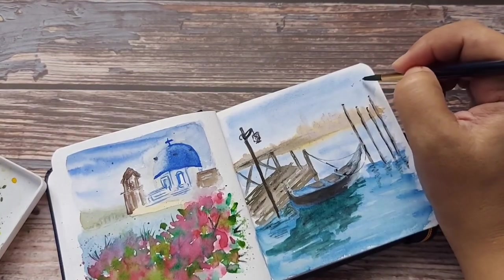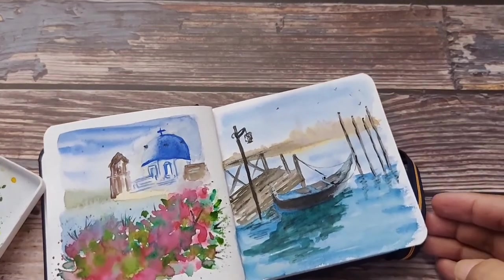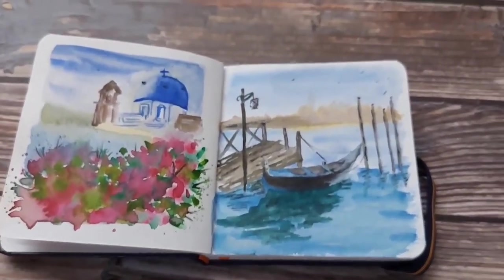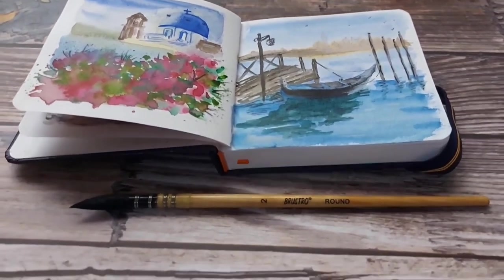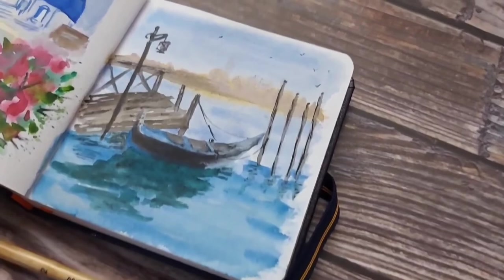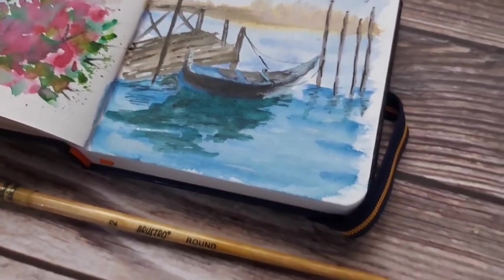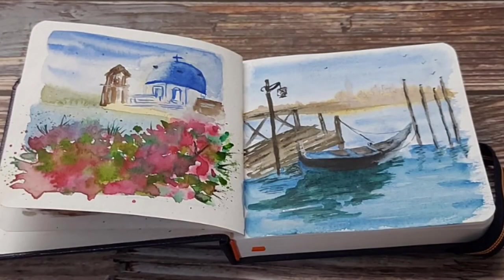Some very fine strokes for the rope that ties the gondola to the bamboo posts. And finally, let's add some birds — some tiny dots and V shapes in the sky — and that's it, we are done with day five! I hope you liked this painting and enjoyed the process. Thank you so much for supporting me in this journey. Please share your feedback, give this video a like, share it with your friends, and don't forget to subscribe. I'll see you tomorrow with the next painting — stay happy, stay blessed, and keep painting!